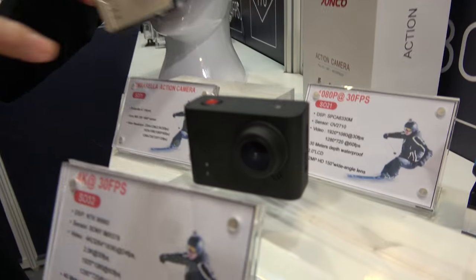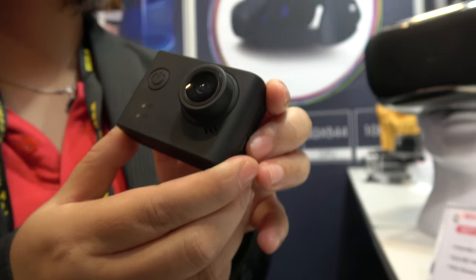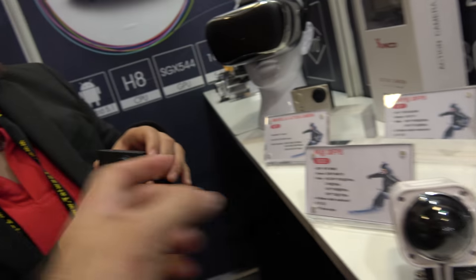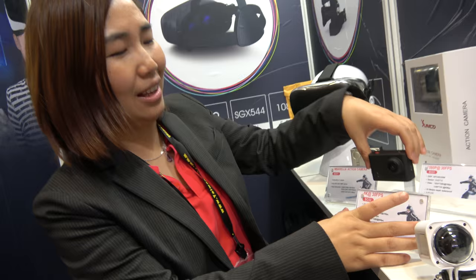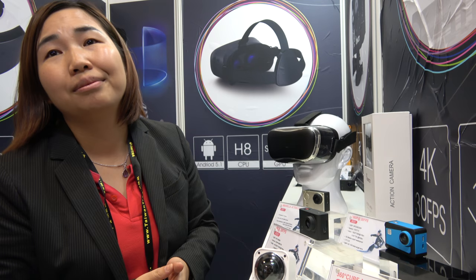And this one? How much? For this one, our price is $56 — that's for the NTK 96660. So $56 for no 360, and the 360 is $100? Yes, it's a jump. The same CPU — the difference is body waterproof. That's a big difference.